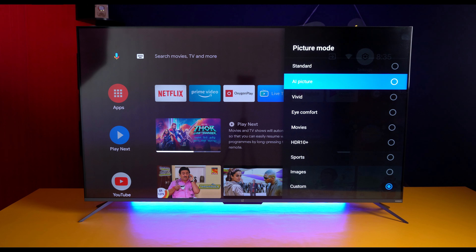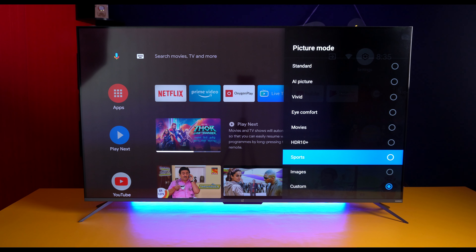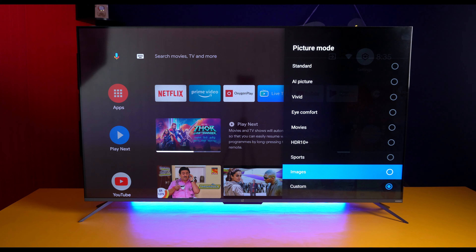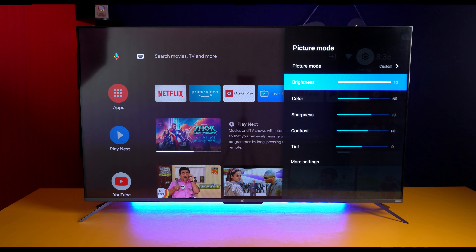The TV has several different picture modes you can choose from: Standard mode, AI Picture mode, Vivid, Eye Comfort, Movies, HDR10+, Sports, and Images. There are many modes and you can set them according to your preference.